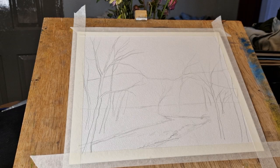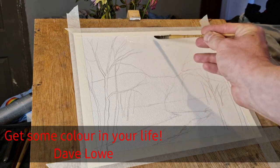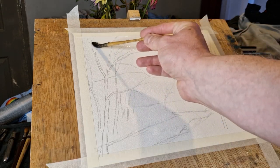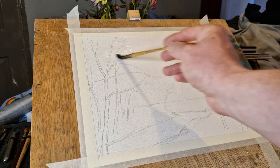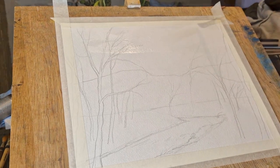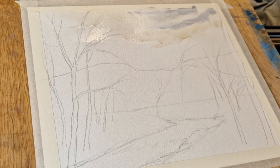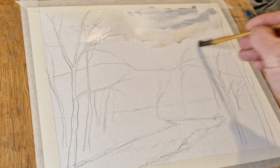I wanted to make a video to show you a few different ways of using a large hake brush. So instead of using all the regular brushes that you paint with, a hake brush is something designed to cover lots of paper, cover a lot of area, and loosen up your style. If you watch this video, you'll see a few different ways you can get some nice markings using the hake.